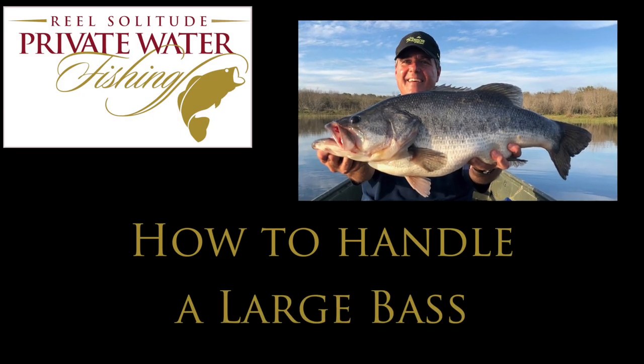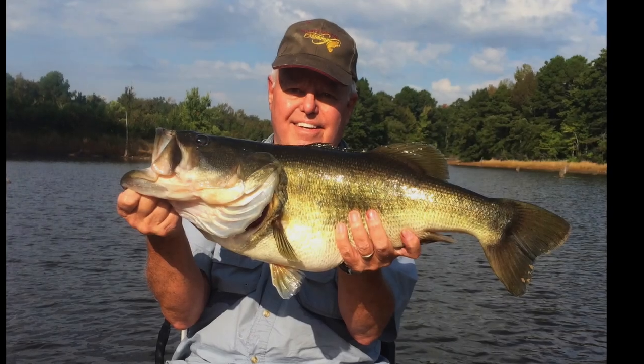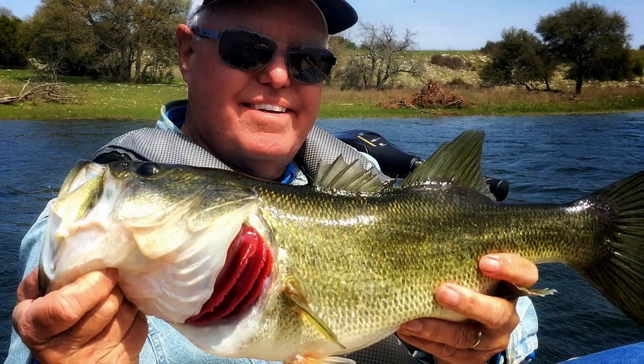Private water fishing provides its members the opportunity to catch the bass of a lifetime. Here are some tips on handling that big fish so it can be safely returned to the water so you and others may enjoy catching it in the future.